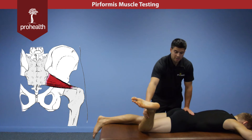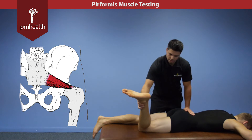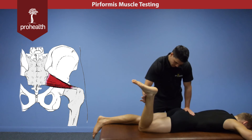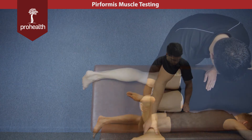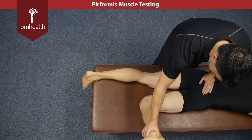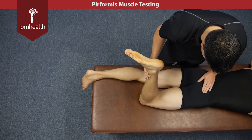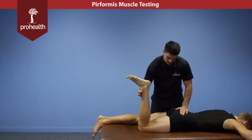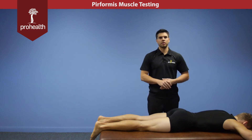We can effectively challenge the piriformis in various parts of its range of motion. We can do a resisted test here — don't let me push your heel out — while supporting across the sacrum, then move it in a little bit, hold there, then back to neutral, and take it all the way out. All the while you can still be palpating through the muscle throughout the entire range of motion, ensuring you're checking all parts of it if you're getting unsure or mixed results with your various muscle tests.